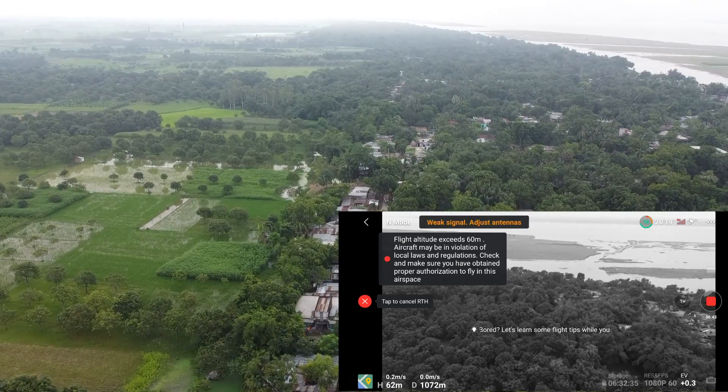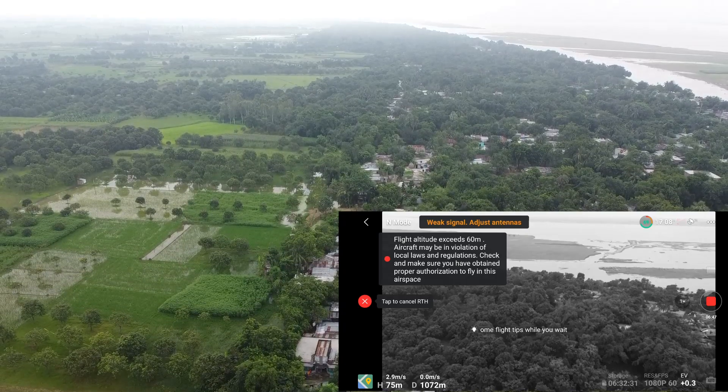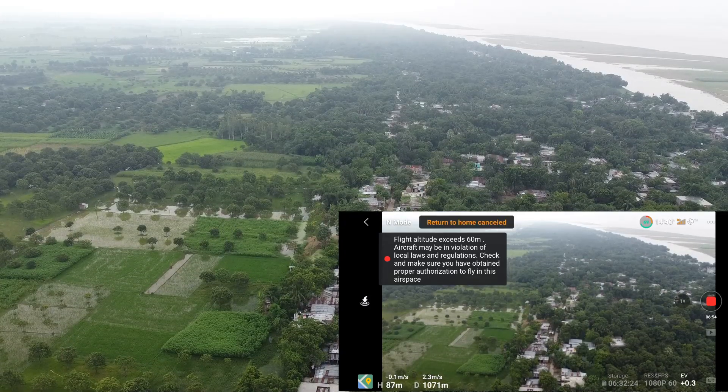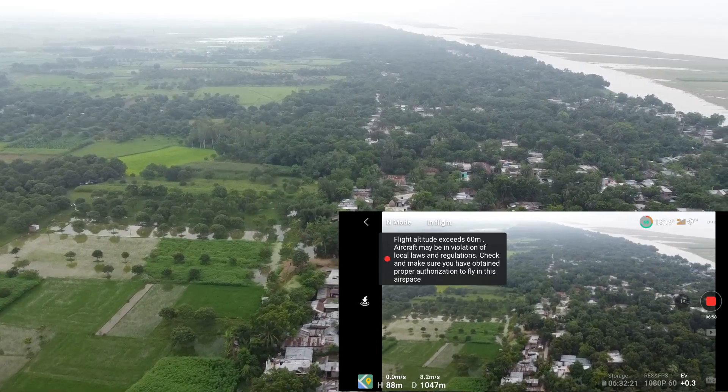You can see in the mobile display that I cannot see what's happening, but I can get the height and distance feed. Here I can see that the drone has initiated Return to Home — and I cancelled Return to Home there.